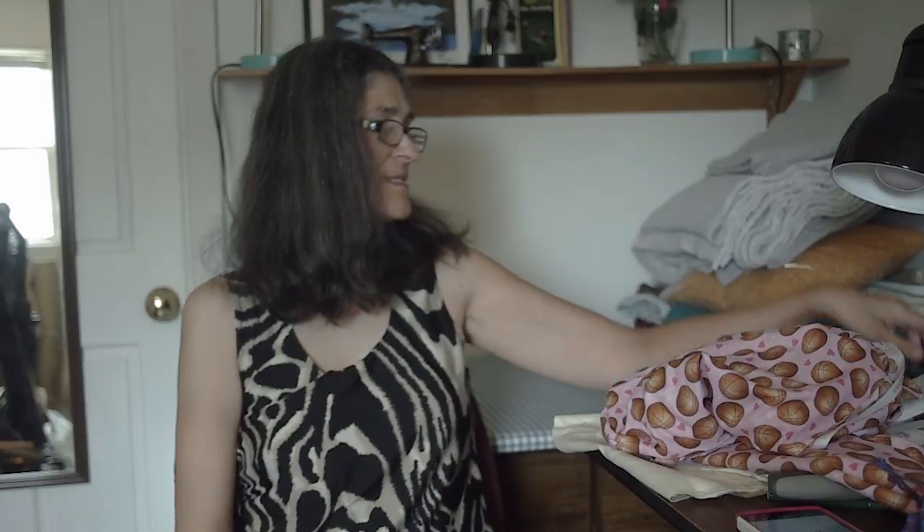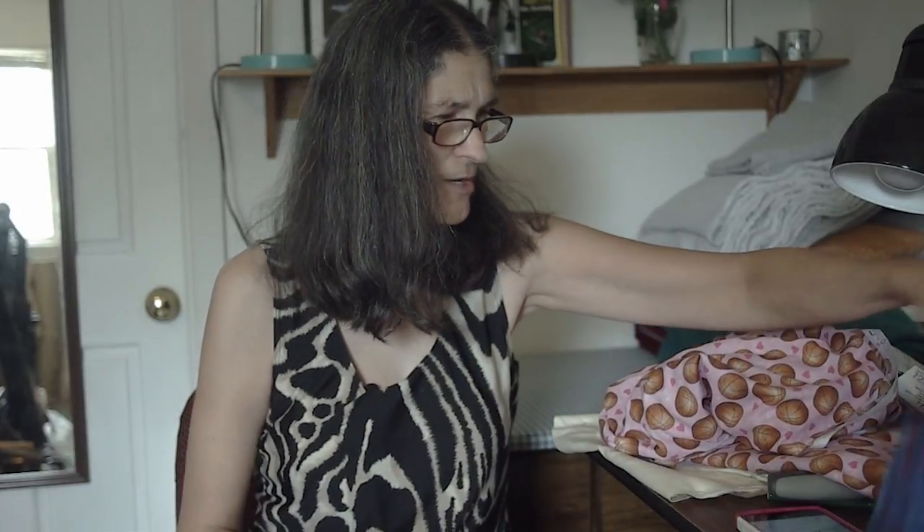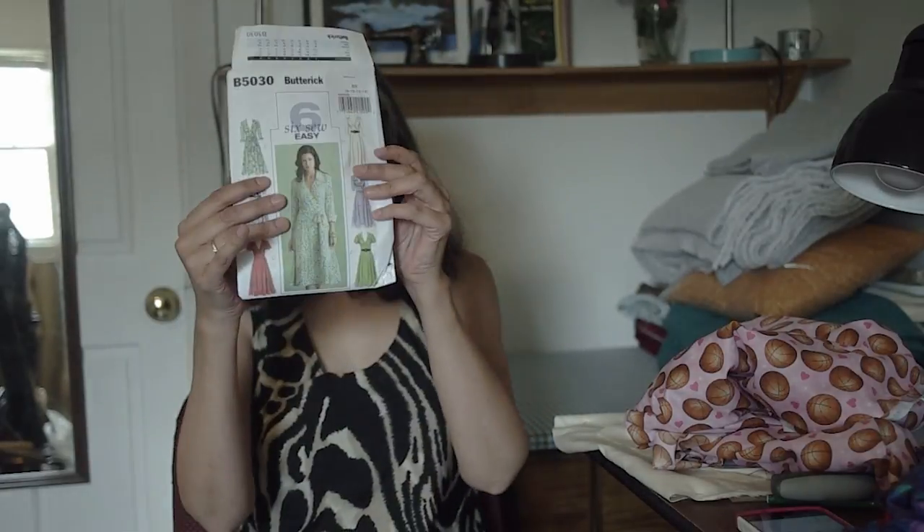Hi, welcome to Sew and Share, this is Sherry. Hope you guys had a great week. Today I'm going to be sharing my muslin that I'm making for my sew-along dress challenge. It's Butterick 5030 and it's a wrap dress.